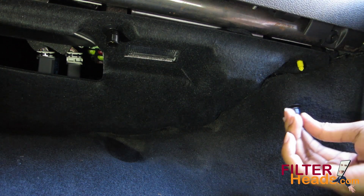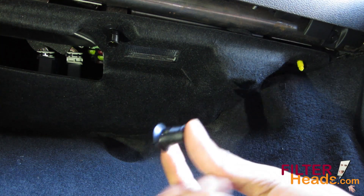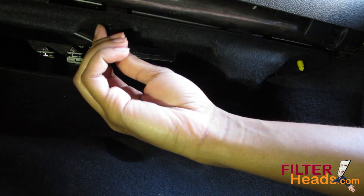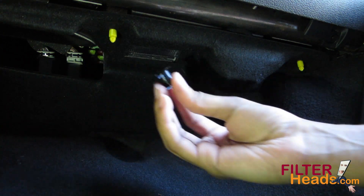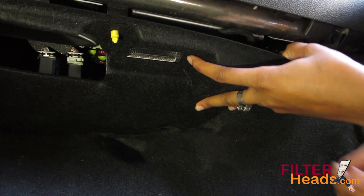Remove the two screw caps from the bottom panel. Pull down on the bottom panel to remove it.